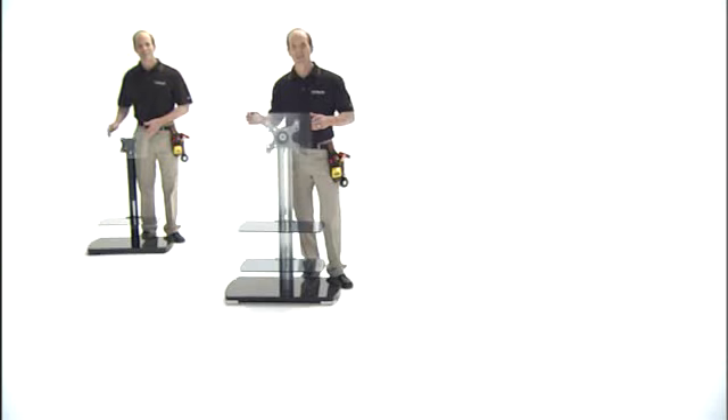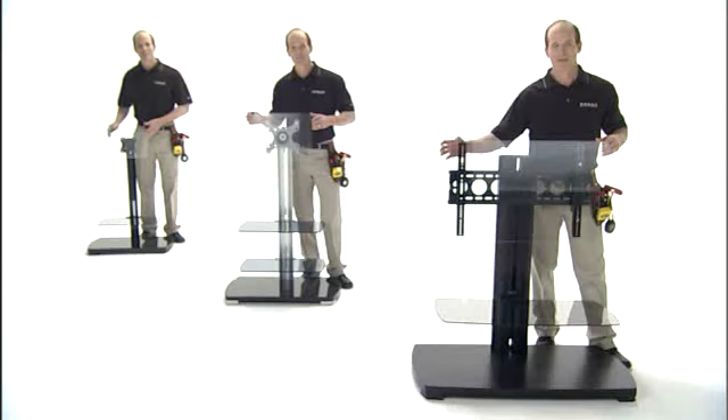Their newest flat panel AV foundations come in small, medium, and large for flat panel TVs of any size up to 50 inches. Their sleek design enhances the look of the TV, and they're ultra-strong to hold all the heavy equipment that goes with it.